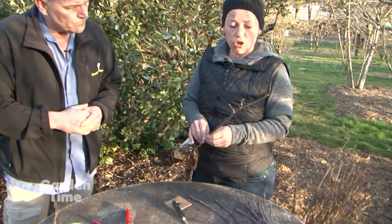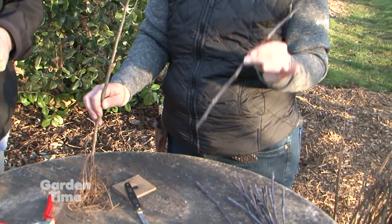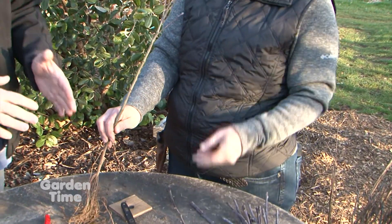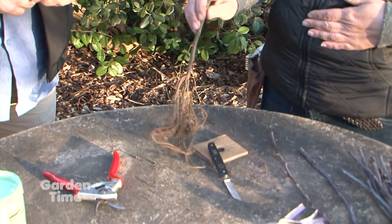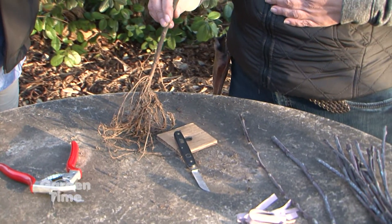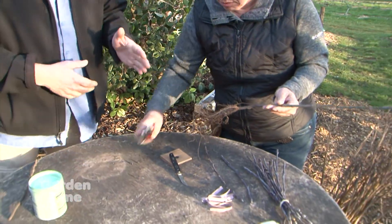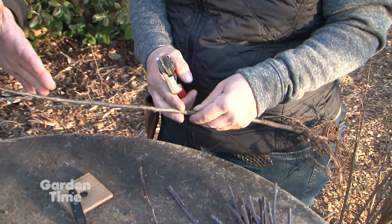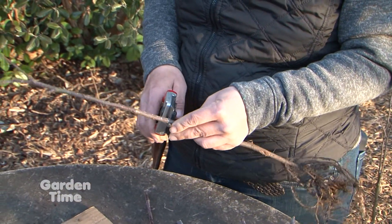There are two parts to grafting: we've got a rootstock and then we have a scion, which is our desirable variety. Today we're using Spartan apple. We use about five different kinds of rootstock, and this one is called M27 — this is our most dwarfing rootstock. We purchase this rootstock from people who are licensed to grow rootstock.